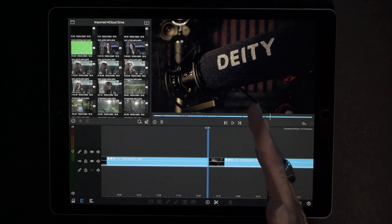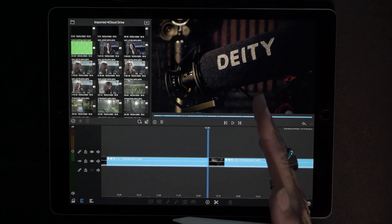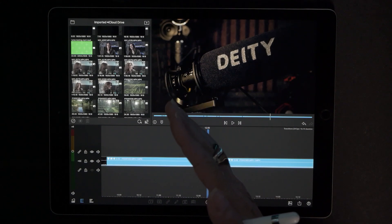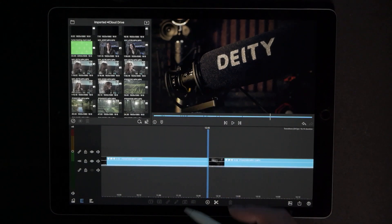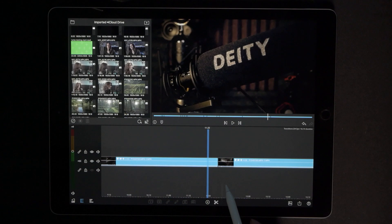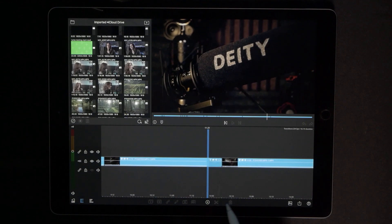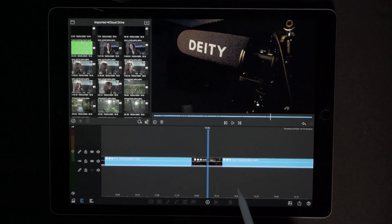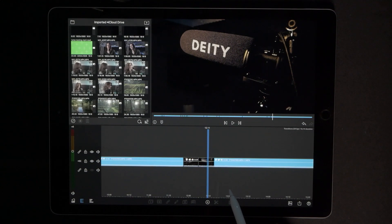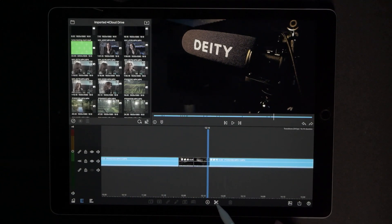Go between the two video clips and now we're going to snip eight frames from the beginning of one clip and the end of the other clip. So 1 2 3 4 5 6 7 8 — scissor cut. 1 2 3 4 5 6 7 8 — scissor cut.